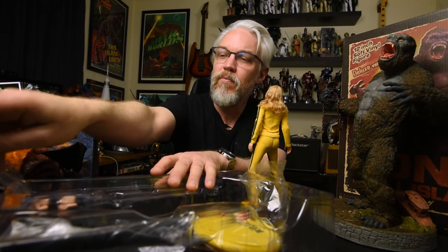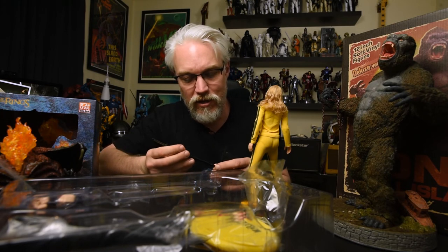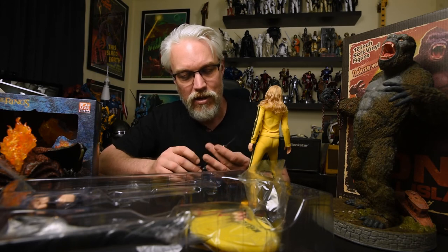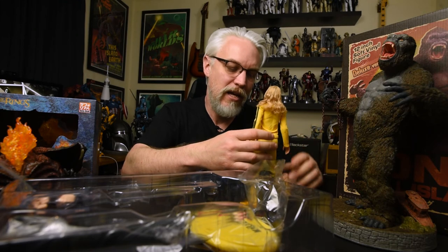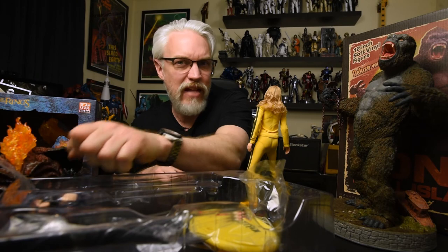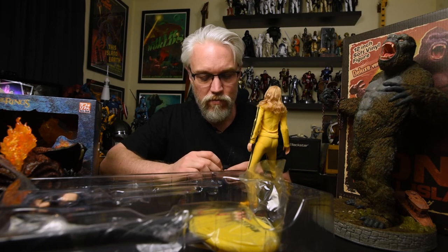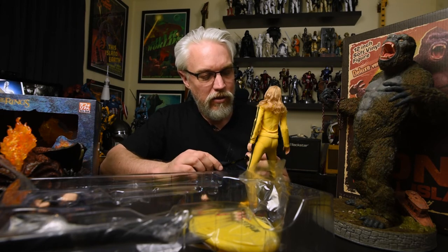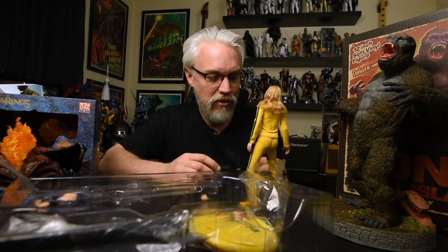I don't like to tell people what to buy and what not to buy - you make that decision. Having said that, I think that this figure, if you're looking for something that is made like a Hot Toys figure and you want to adhere to that strictly, then first of all you're denying yourself options. Second of all, this may not be the figure for you. There is another level of detail to a Hot Toys figure and that's just how things are - nobody can touch them. But I'm looking at this and I'm pretty excited about it.